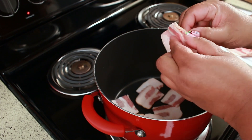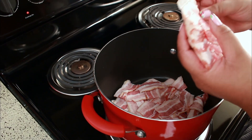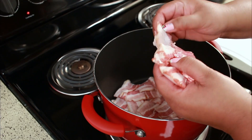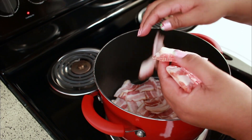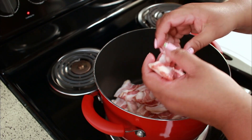This is not totally necessary, but I like to peel off each piece and put it in the pot. I've made this before where I just put it in the pot just like that and it will separate — it won't stick — but I feel like it kind of tears up the bacon a little bit, so I like doing it this way better.